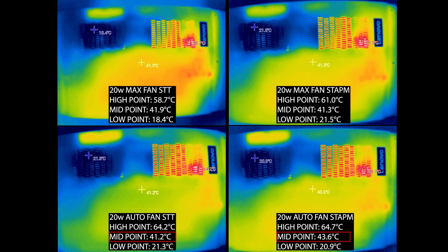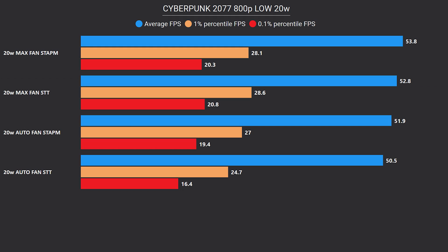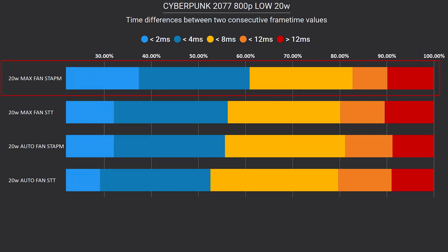Looking at the performance results though, we see that STAPM with max fan is leading, even if by a small margin. Frame times indicate that as well. Now things will get somewhat interesting as we head to the 30W comparison. Let's check it out.